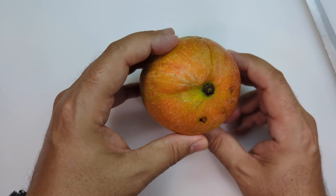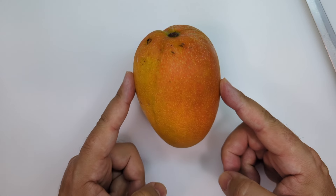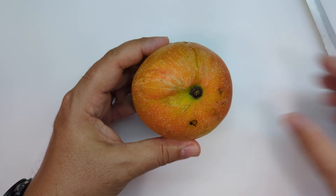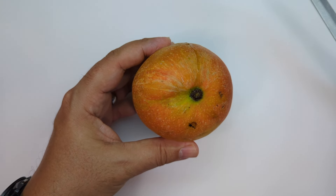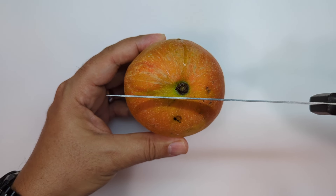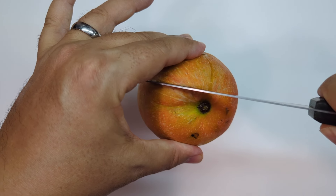Alright, so when you look at a mango here's the wide side and this is kind of like the thin side. So the pit inside of the mango grows this way, and we're going to cut it here and we're going to cut it here — and that's going to be our first cuts.